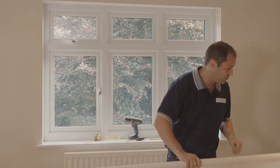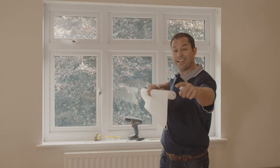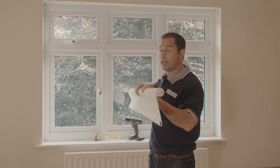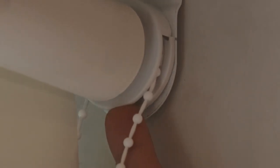With our brackets now firmly in place, it's time to fit the blind. It has two ends: the idle end and the control end, and it's the idle end that we clip into place first.